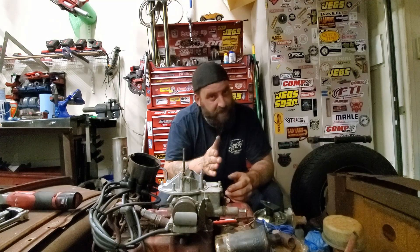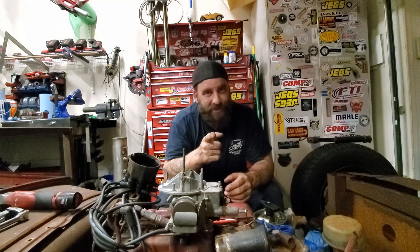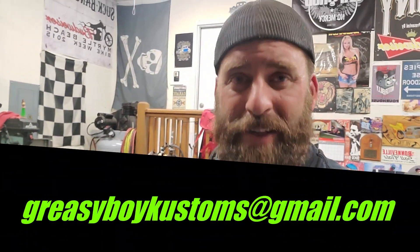Thanks for joining me. I hope you enjoyed it and I hope I gave you some good information you can put to good use. If you have any questions, comments, or suggestions, feel free to hit me up at greasyboycustoms@gmail.com. Until next time, happy hot rodding.